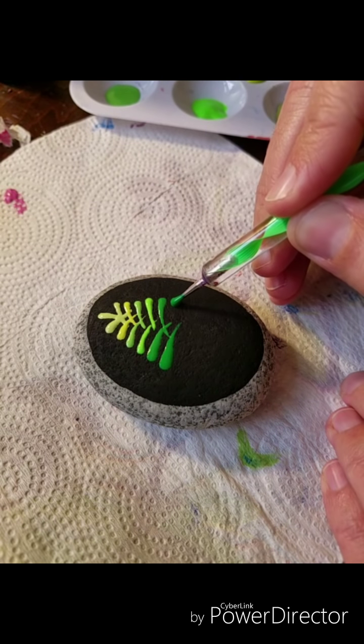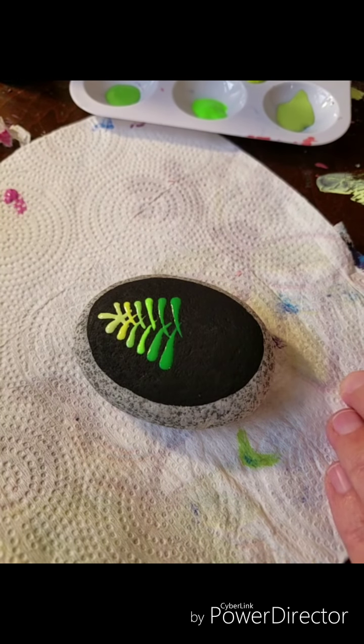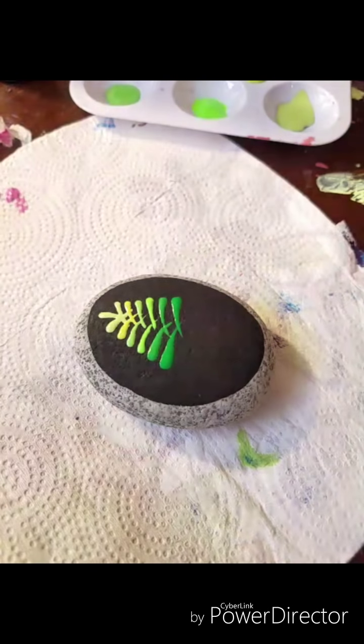I'm just getting into the darker greens now, and I've got a bigger size dotting tool to get the fatter swipes here.